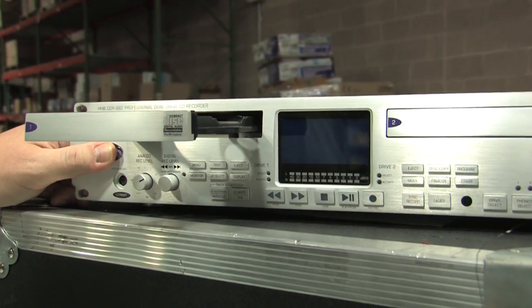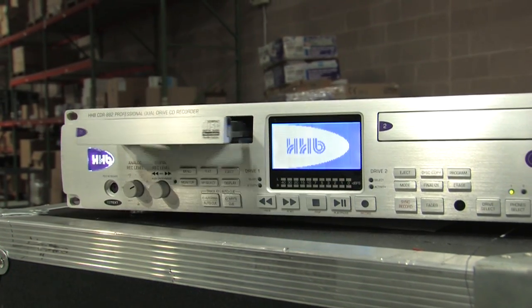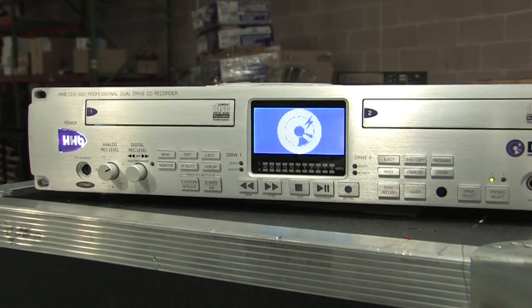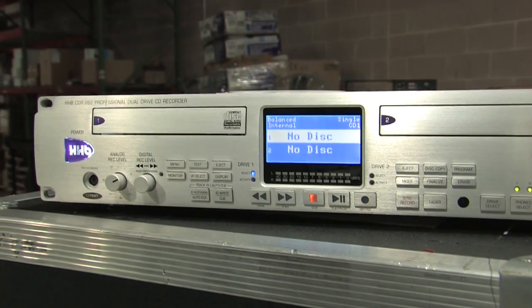Reboot the unit by powering off, then back on. Further internal file rewriting now takes place. While this is in progress, the front panel may appear to be completely dead. This step may take up to 30 seconds. Do not press any buttons while it is proceeding.